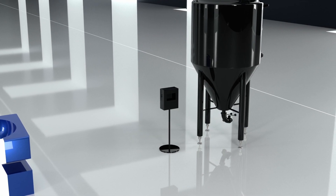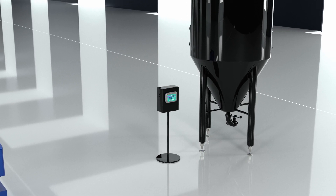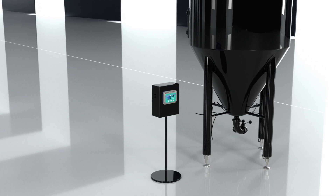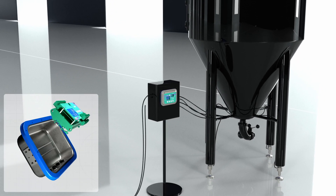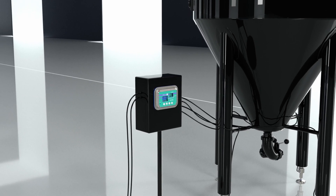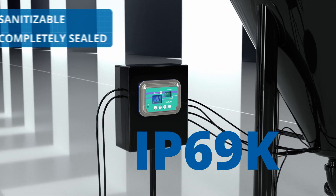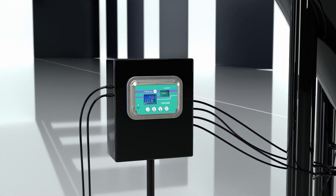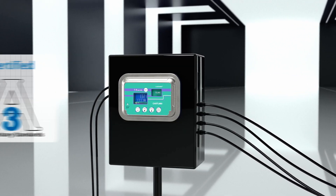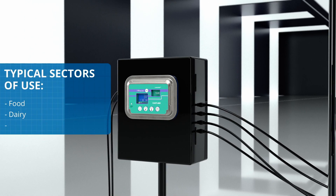The CAS TLM8I3A weight transmitter is the hygienic version of the new Laumus range of stainless steel multi-channel transmitters. Fitted in an AISI 304 stainless steel box, it can be sanitized and completely sealed to dust and water. These characteristics give it the 3A sanitary standard certification and make it ideal for use in all sectors where hygiene is an important or mandatory requirement.